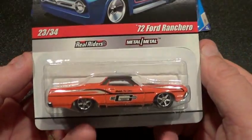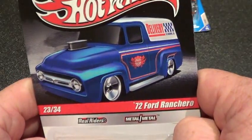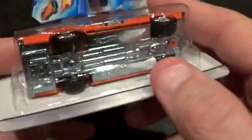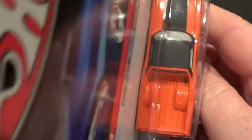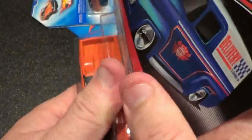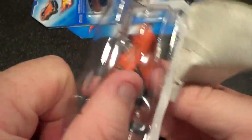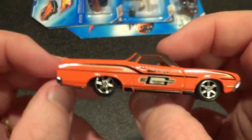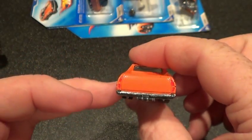I need to get a box out to him. Anyways, this is a '72 Ford Ranchero from the Delivery Ride series. I've looked for an error on here but I haven't found one, so I'm guessing this is just an extra car. I hope I don't find after I open it that it's an error, because I hate when I open the errors.